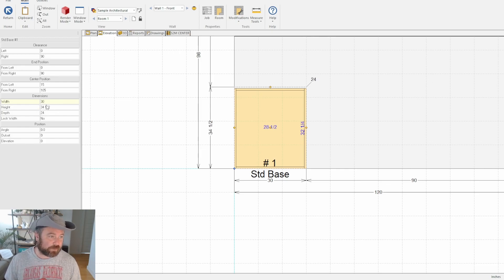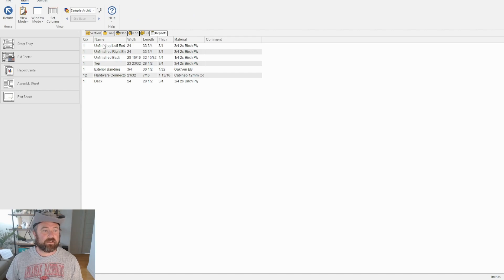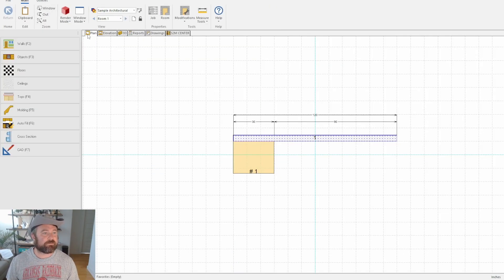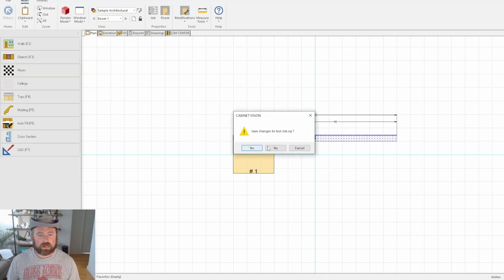Why that's a problem is because it's showing this cabinet at 34 and a half. But if I come in and go to my reports, I can see that my left and right end panels are only 33 and three quarters — so I'm losing three quarters of an inch on that cabinet. That's why that's an issue.